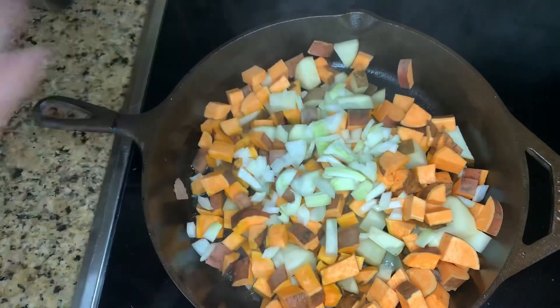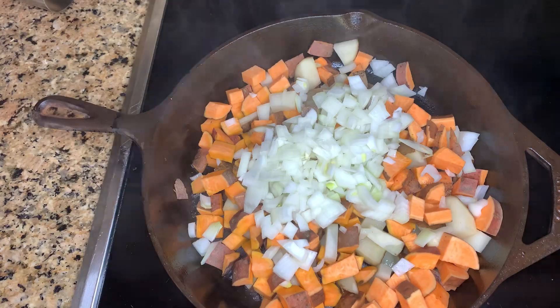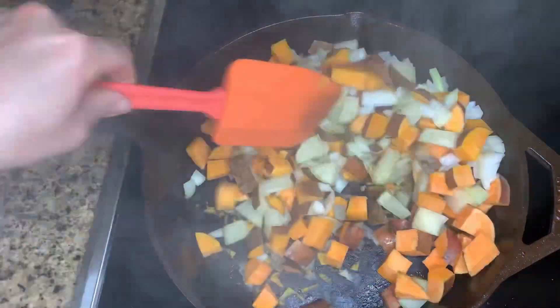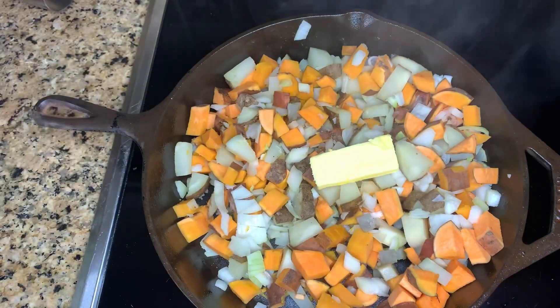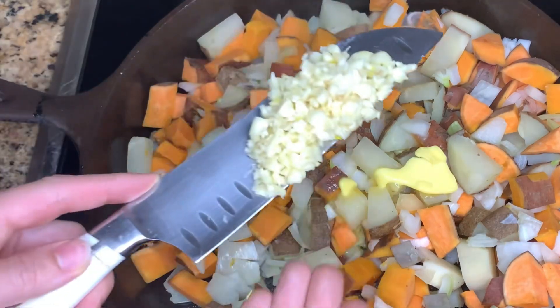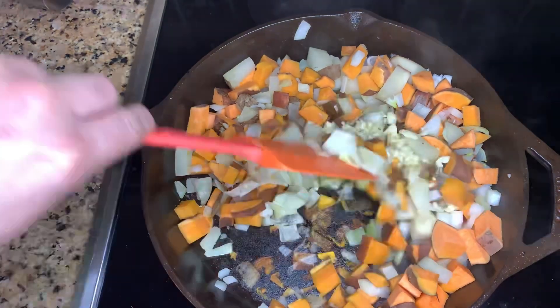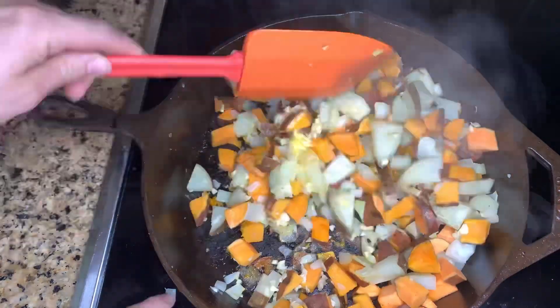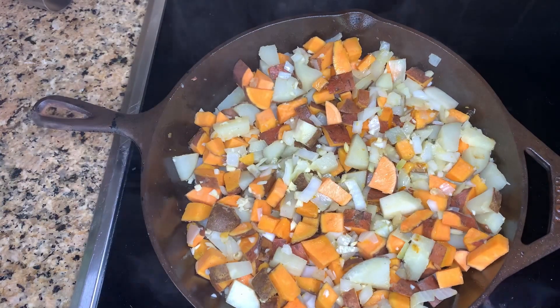Here I'm putting in one full onion that I diced, then giving it all a really good mix to make sure the onions get in there. Then I'm going to add in one tablespoon of butter, and once the butter starts to melt, I'm going to add in one entire head of garlic that I minced. Then just give everything a really good mix to make sure the butter, onion, and water all combine so the potatoes can keep cooking.